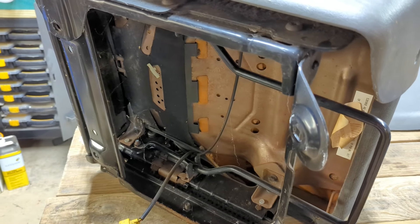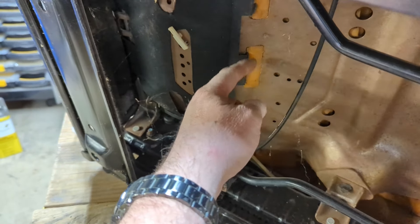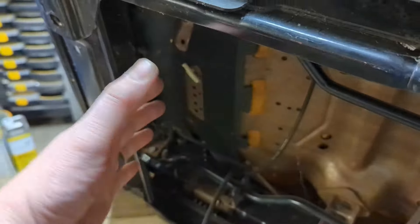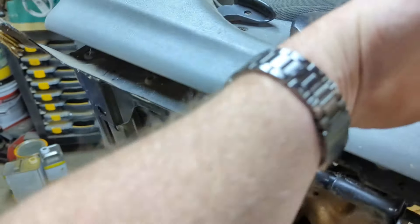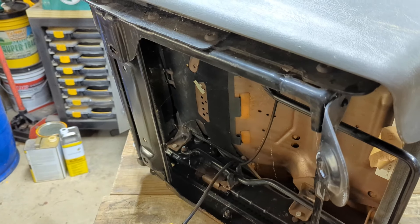For the bottom of the seat, you treat it exactly the same way. In my case, I have some webbing that gets unclipped from the metal seat base — it unfolds backwards so you can pull it off through the front, put the heating pad in, and put everything back together. Then you're ready to start working on the electronics.